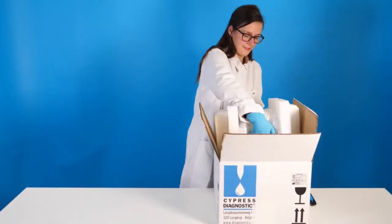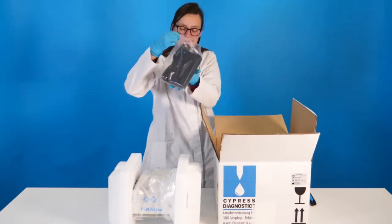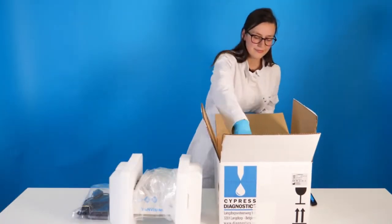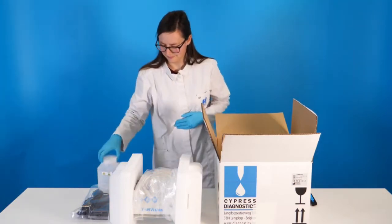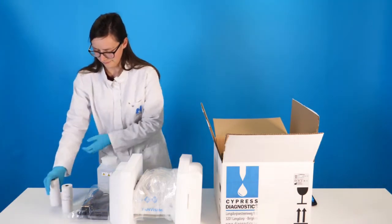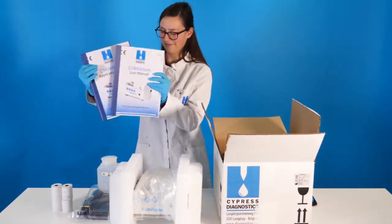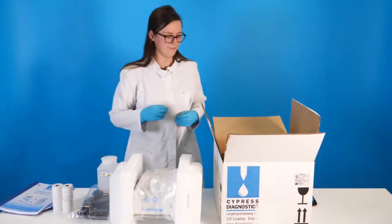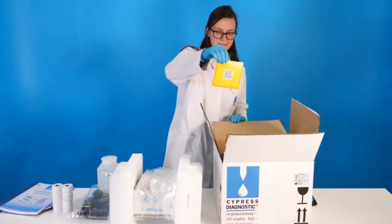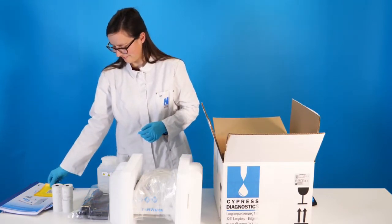In the box we find the CyanVision analyzer, a power supply with power cord, the waste bottle, four thermal printing paper rolls plus one that is already installed, the user manual and application sheets, and an important notice with a QR code to register your device and find more special insights on our website.